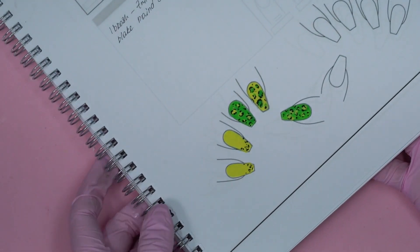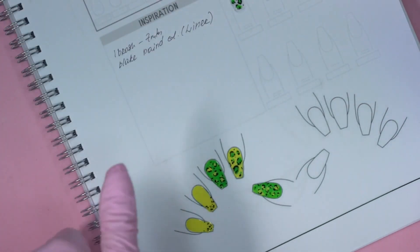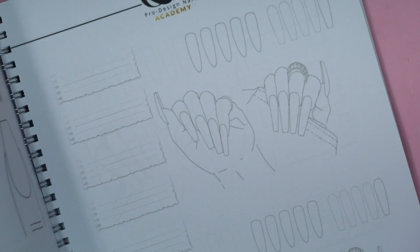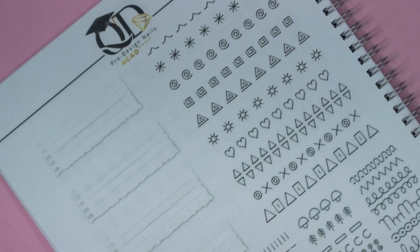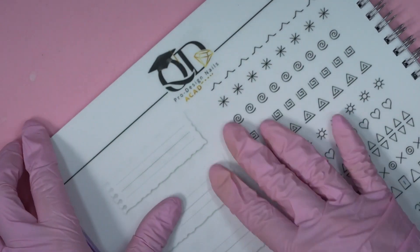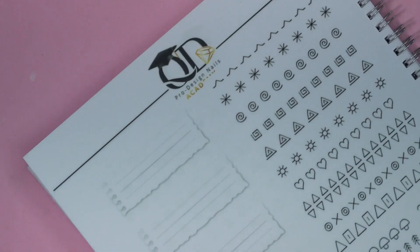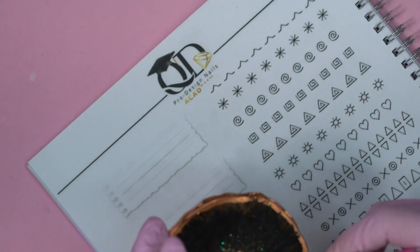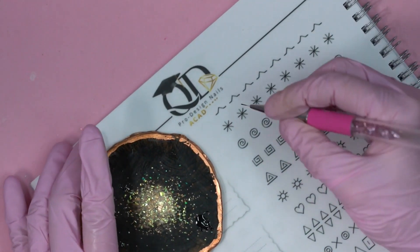Now we're going to the nail art practicing section. The nail art here is laminated, so this is for practicing — you draw, wipe it, draw again, wipe again. It makes life much easier. I'll show you a few tricks I use. For example, if you try to draw a line across, it won't be sharp. You need to draw with the liner going this way for a sharp line. You can practice swirls — normally people start from the outside, but I start from the middle.